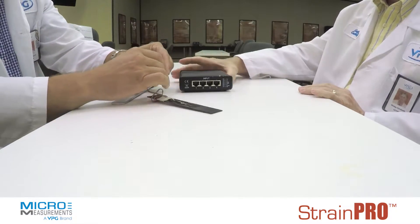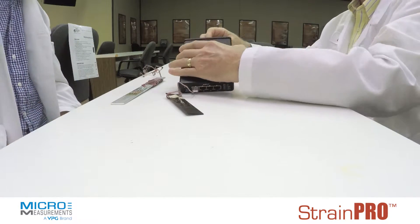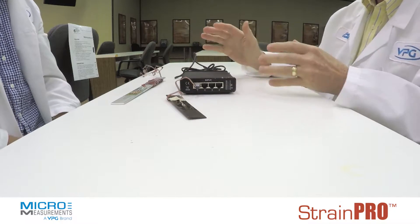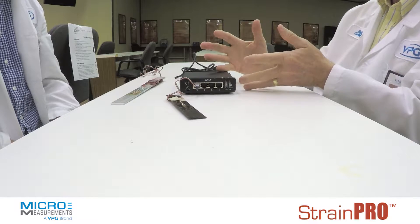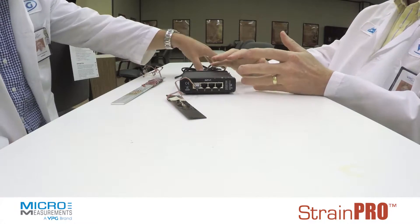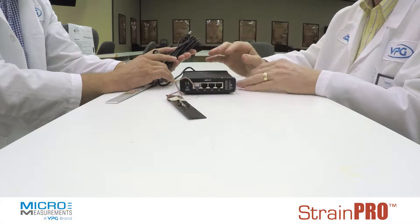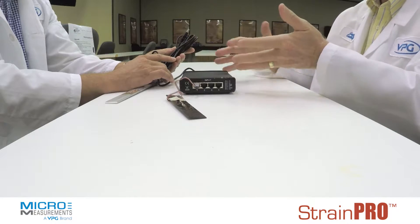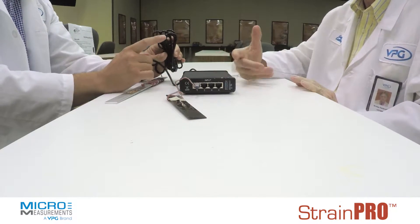It is USB-powered, so it has a connection on the back side that connects directly to a computer, and your computer software is included with it that runs this. Basically our very popular model, the P3, that has been in use for many years — this has all the same capability, but in a much reduced size and shape and more portable.